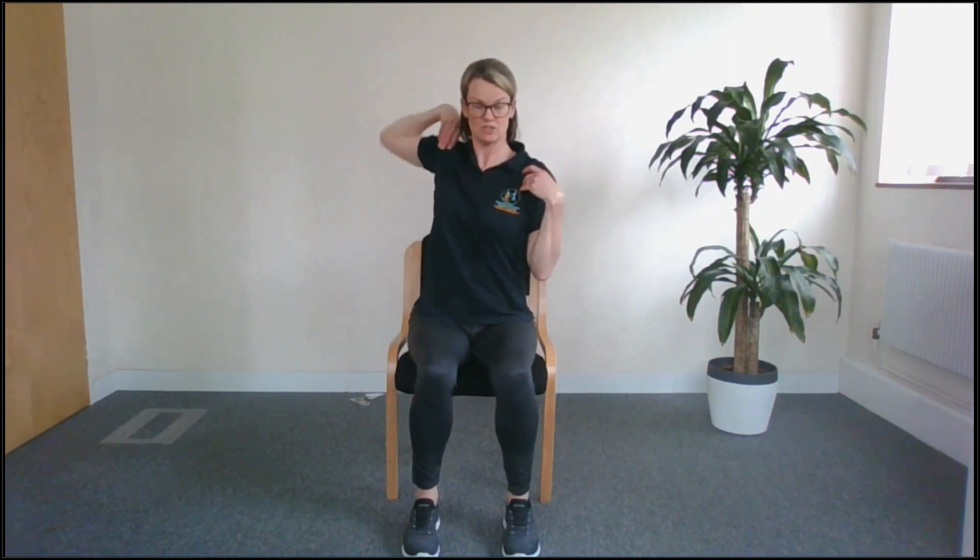Bring your hands up onto your shoulders. Let's get those elbows rolling around — as far forwards, up, back and down, as you feel able to do so. Now let's take them in the opposite direction. Relax those arms down by your side.